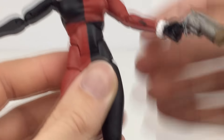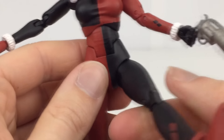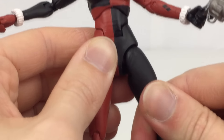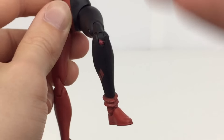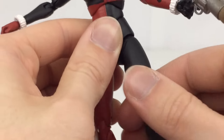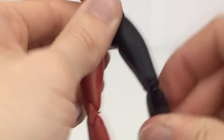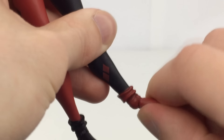The hips move out to the side all the way and go forward. They do kind of rotate outward, but because it's on a ball joint you can rotate the leg around a little bit so it still goes straight, which is pretty nice. There are double jointed knees that work well. The feet move up and down and you also get a good ankle pivot.